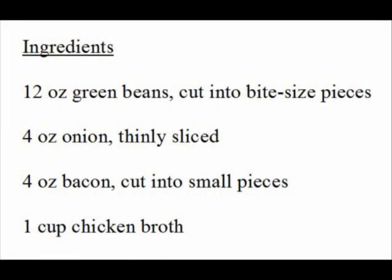Now, before we start, let's take a look at what we need for the dish. Here's the list of ingredients. Before we start cooking, let's work on the preparation of ingredients.